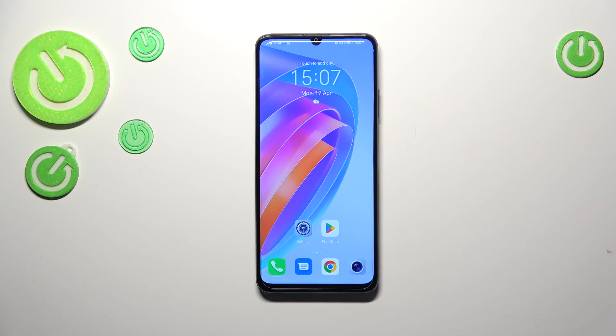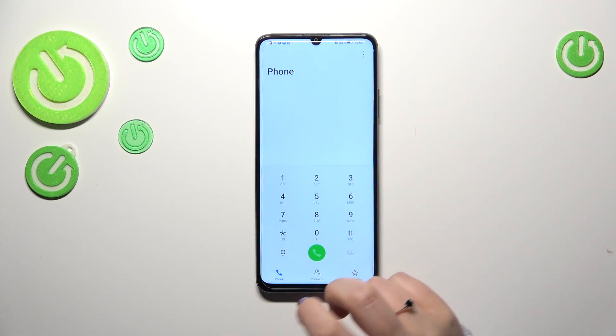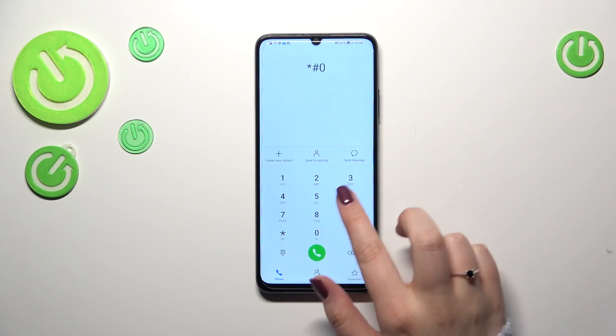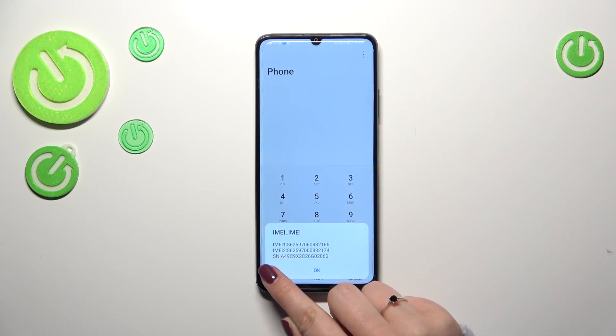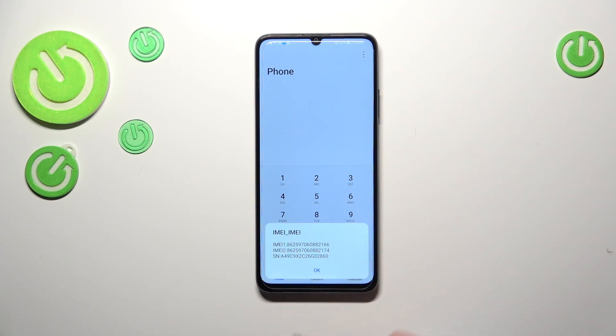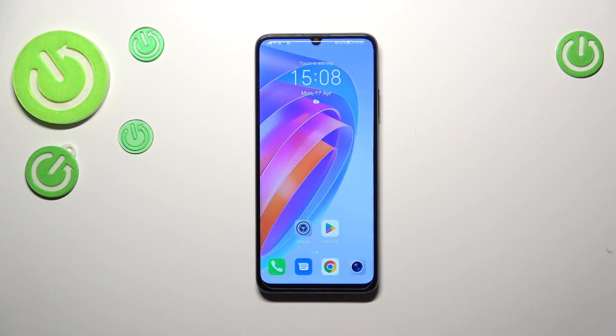Let's begin with the code. Let's enter the dialer, and the code is asterisk pound 06 pound. As you can see, under the IMEI numbers we've got the serial number of this device. You can always quickly check it this way. If for some reason the secret code won't work, you can still check the serial number using the settings.